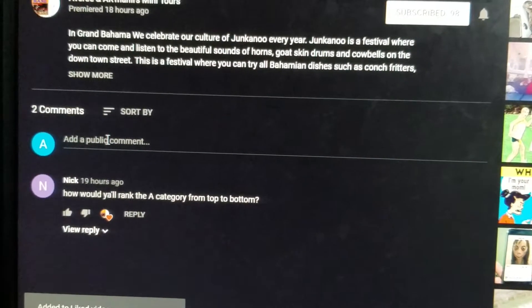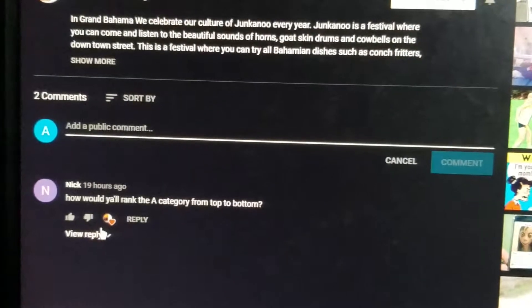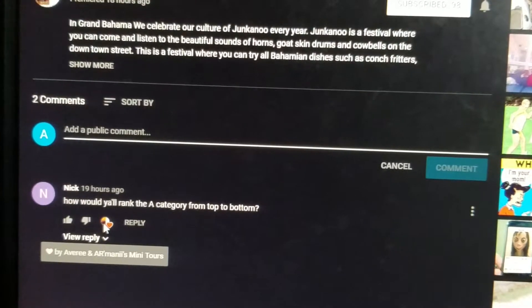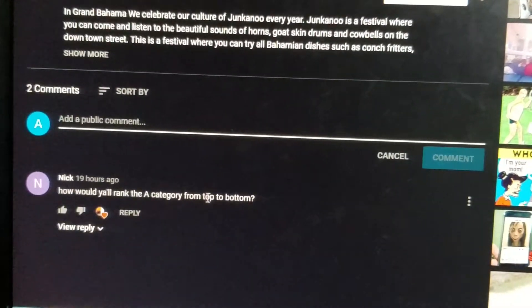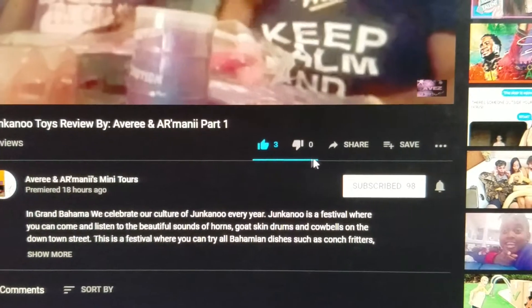To comment, you will scroll right down and go to 'Add a Public Comment' — because it's open, it's not private. You can see right here Nick added: 'How about y'all running the A category from top to bottom' 19 hours ago. So that's how you like and how you comment.